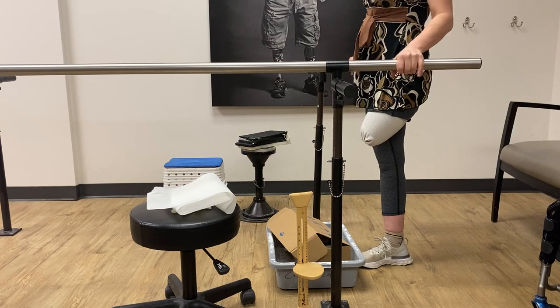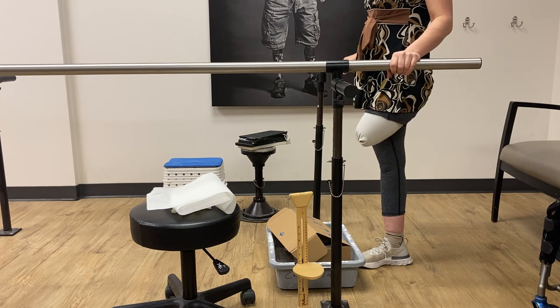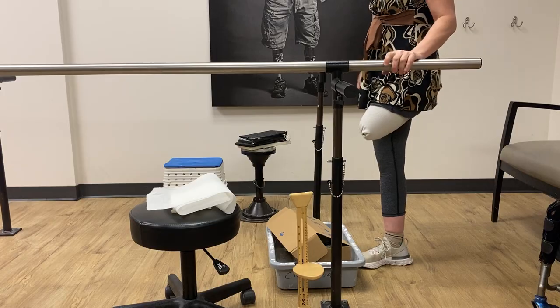Hi everybody! This is Christina, the Amputee OT. In this video, I will be showing you the process of getting casted for a prosthetic above-knee check socket.